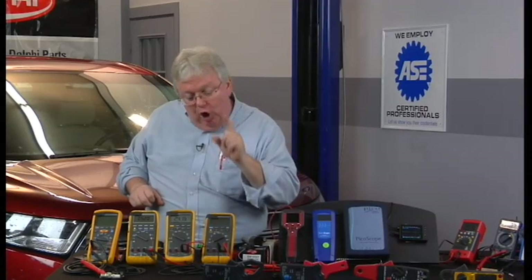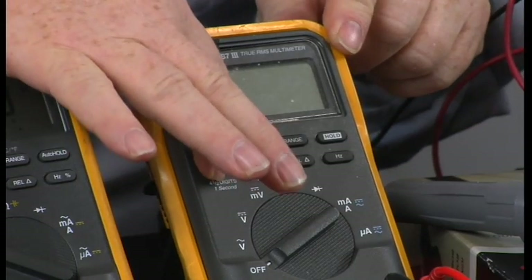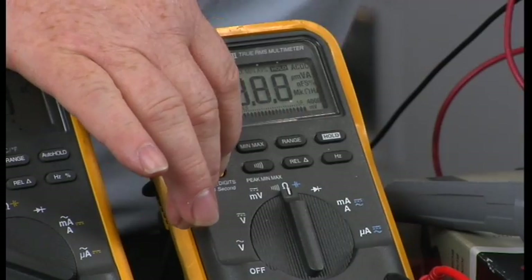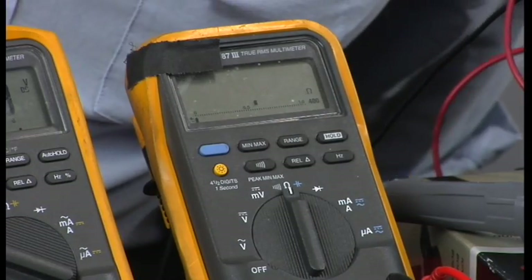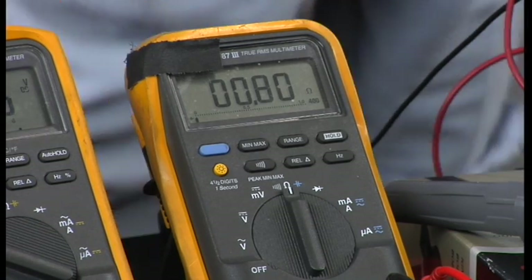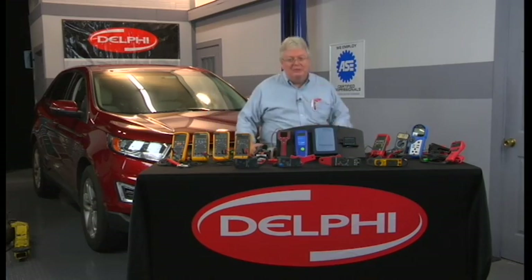It'll turn the backlight on, but it also will go into 4.5-digit mode. When I turn it to ohms, for example, and release the button, now instead of seeing .6 or .8, I'm seeing 00.81 — one more digit of resolution.